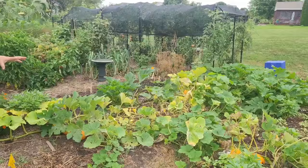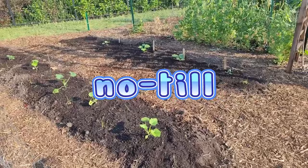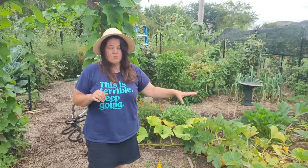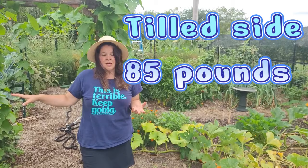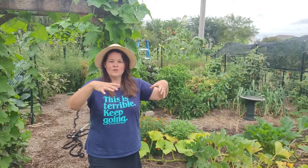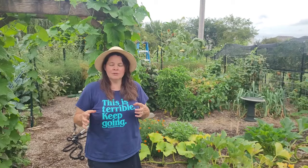We planted our squash on two different sides, and we interspersed the winter squash and the summer squash. The reason we did that was to see whether tilling one side versus the no-dig side would have an effect on the quantity of squash we were able to harvest. We did get a lot more squash out of the tilled side this year, but the no-till side was not shabby at all. One lesson learned is that winter squash should go somewhere out of the way, and summer squash in a more convenient spot.